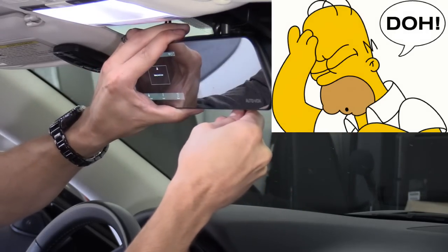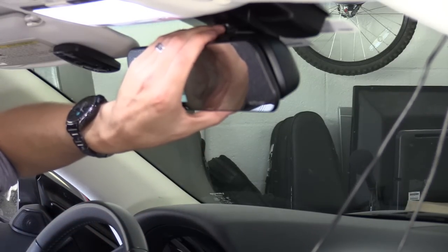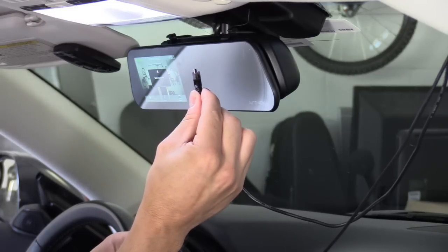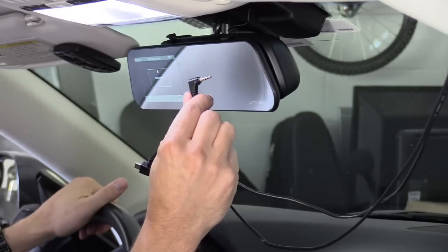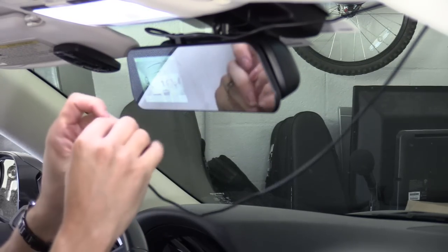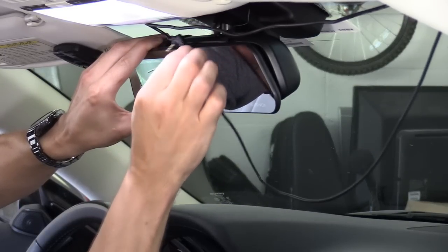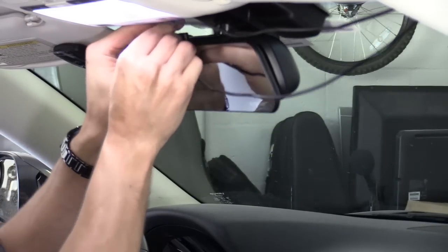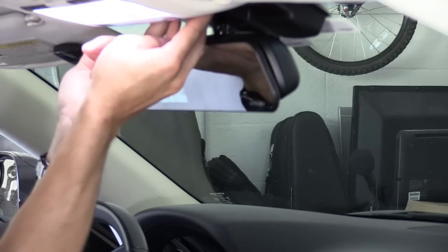It just goes right over like that — do the same for the other side. Once you mount the system to the rear view mirror, you want to run the power cable, which is the mini USB cable, and the backup camera cable. That's the power — then plug in the AV cable, which is the backup camera cable, and tuck it under here.